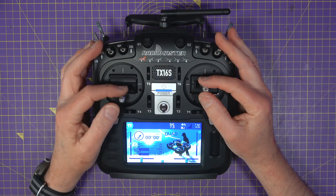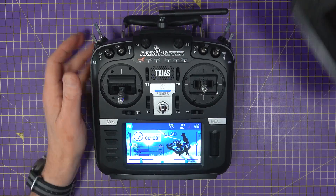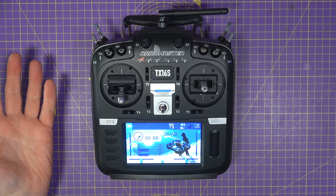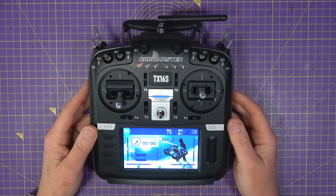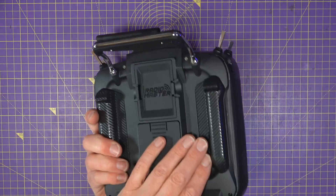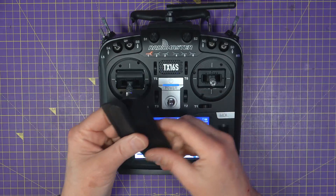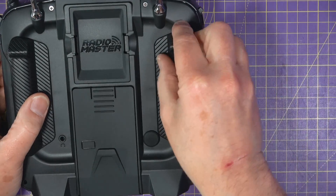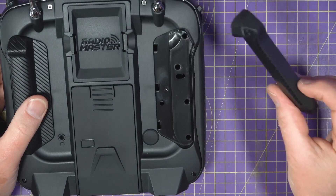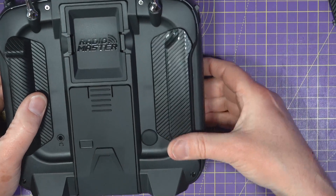It's got new V4 Hall Effect gimbals that use the same chipset as the excellent AG-01 gimbals — I've got one here — and these have got improved centering and temperature stability. There are also a couple of different rear grip options on the back: raised ones and flatter ones. People complained about the original rubber grips getting grubby, but these are a little harder and should be much more cleanable.